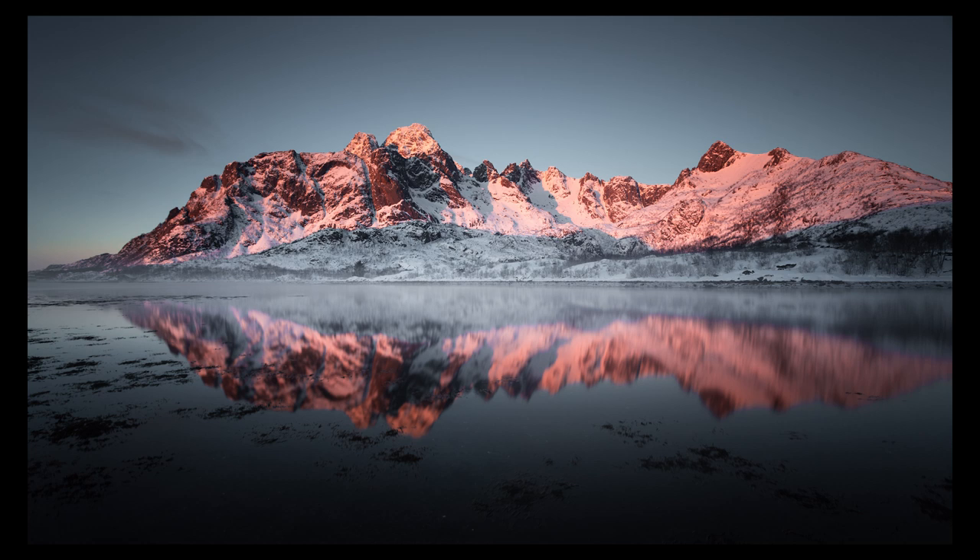This photo is about reflections. Reflections look great at any time, but when you have a mountain covered in snow, with sunrise light on it and a clean, flat, windless water surface, you can have a really powerful image. From a technical aspect, be careful because the reflection is darker than the actual object — usually two to three stops darker. I use a three-stop graduated filter, the soft version, to make the two areas look the same.